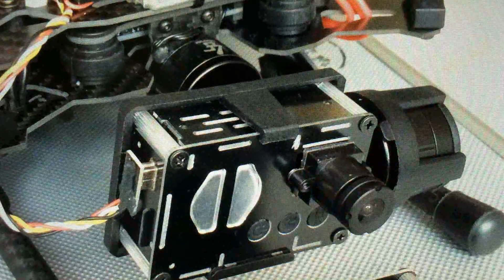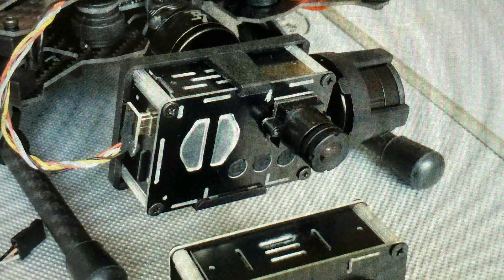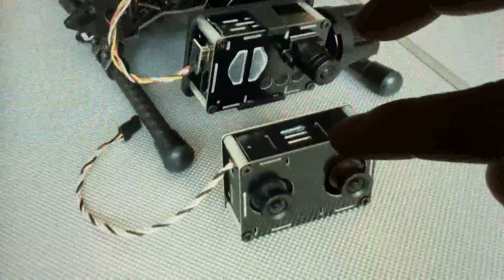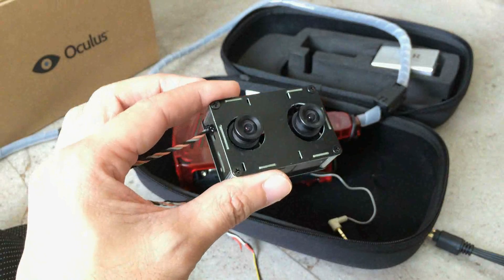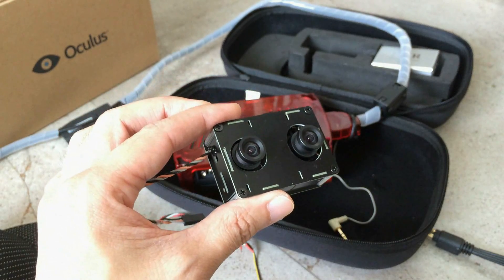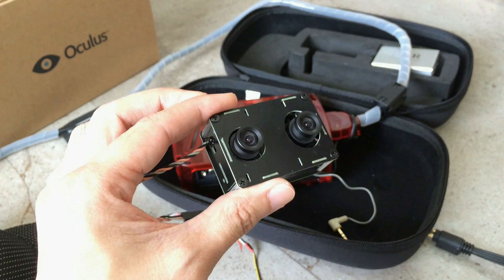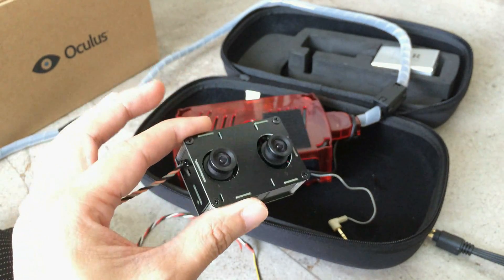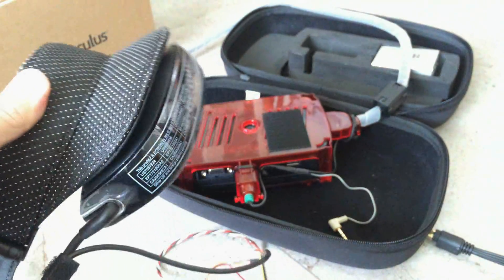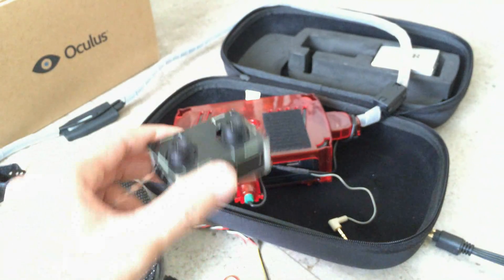This is my FPV quadcopter. This is the Morbius camera. If I want to do 3D FPV, I could swap that out and put in this one. To use the Blackbird camera, you need to find yourself a pair of goggles which support view sequential 3D format. View sequential 3D format is a popular format used in movies and DVD players. The goggles I found here is the Headplay — the Headplay goggles support view sequential, so I could use it with the Blackbird 3D camera.